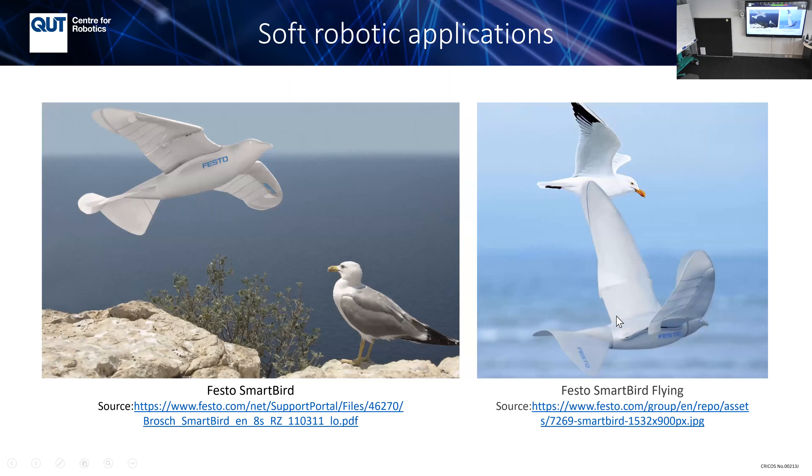This is the Festo Smart Bird. It's really light — around 400 grams — and the energy consumption is only about 20–25 watts. All the energy for flying comes from the flipping of the wings; there's no propeller or anything else. You can see it moves just like a real bird, with a wingspan of around two meters.